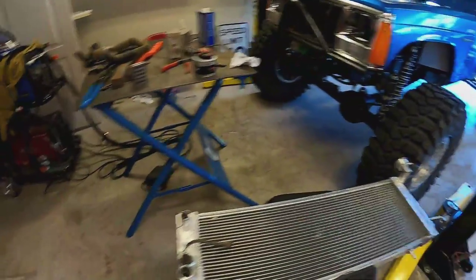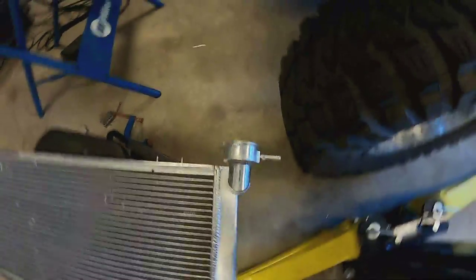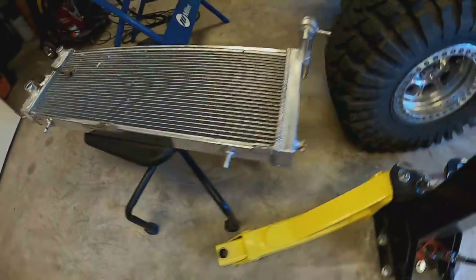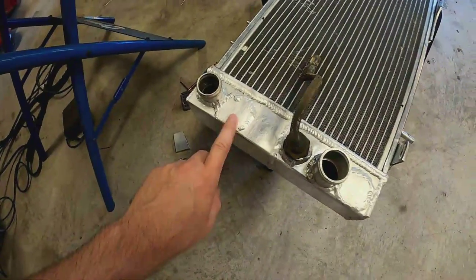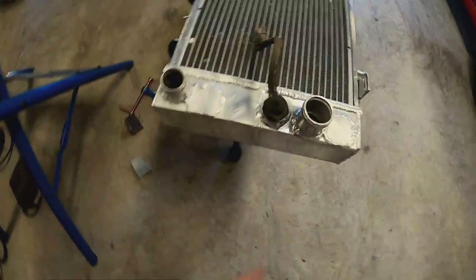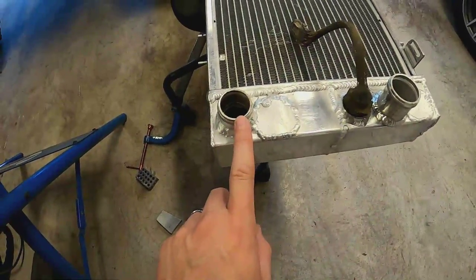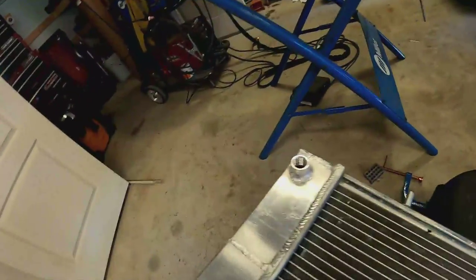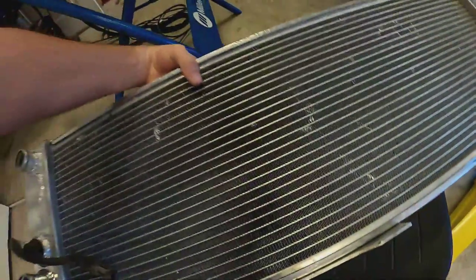I've got the radiator all welded up - I didn't get that on video just because I'm not that great a welder when it comes to aluminum and you probably don't want to watch me struggle with it. But we got everything welded up. You can see the filler neck is swapped over to this side. Over here I've got the block-off put on, the other block-off put on, the little diverter welded in here, the filler moved over, and this boss welded on for the new drain plug.